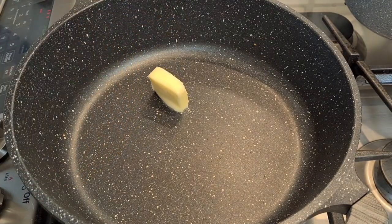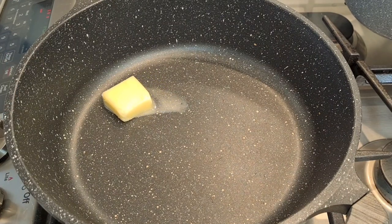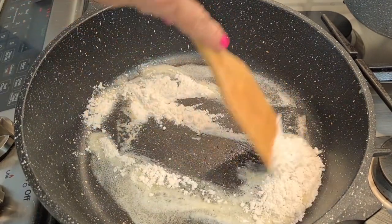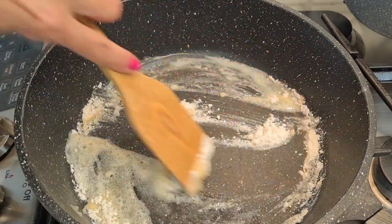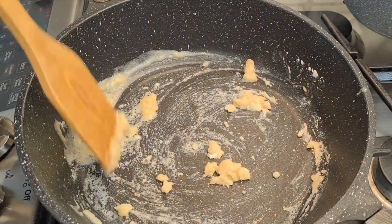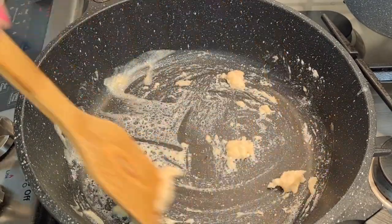I have a pan with my butter and I'm going to let that melt. My butter is melted — I'm adding my flour. Now we're going to form a roux. This is going to be a thickener for my corn. I'm cooking this for about a minute just to cook off the flour.